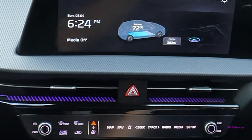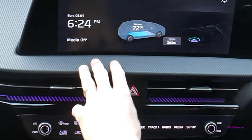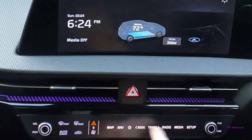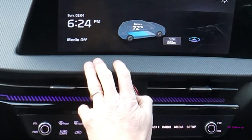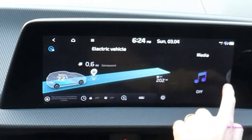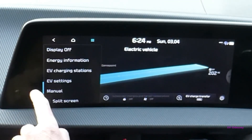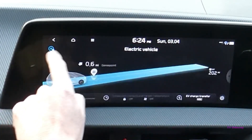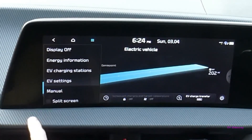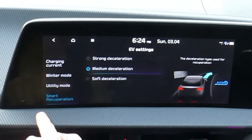There is one setting that affects regeneration in the car and it's in the EV menu. You can get at that in various ways — by setup if you're on that particular screen, or press the car button. Go into EV settings and the smart recuperation, which is the same as regen.